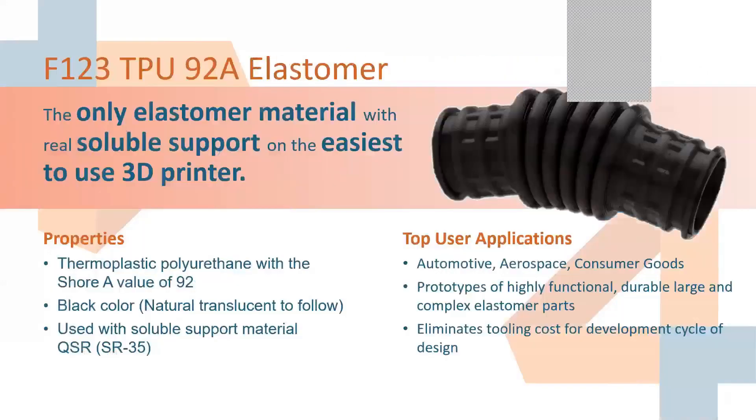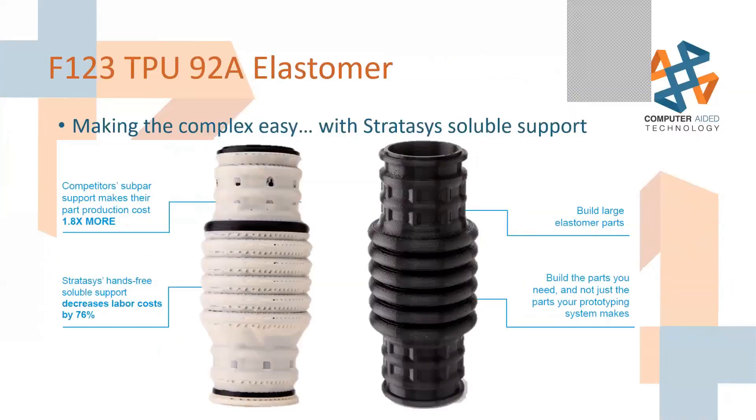The other exciting material is the new TPU — the only flexible material on the market currently with soluble support. It's really easy to print with. You can print it in orientations that seem counterintuitive if you're coming from the prosumer world. You can print it with supports and get crisp, great-looking parts. You throw the part in the tank, it bounces around for a couple hours, and it comes out crisp, clean, and ready to use. It's a great way to create very complex, flexible parts.